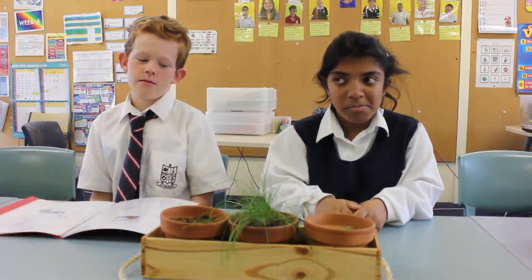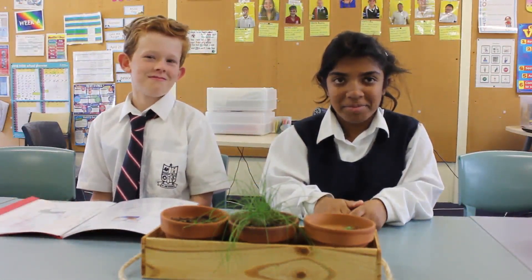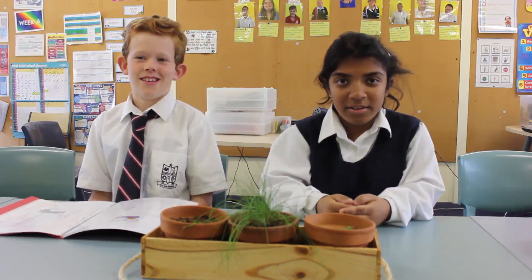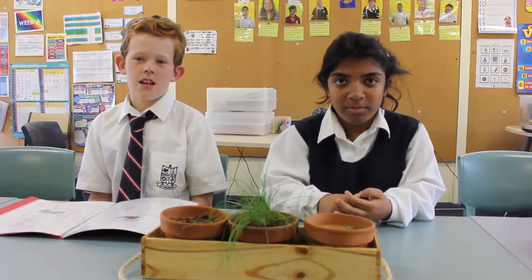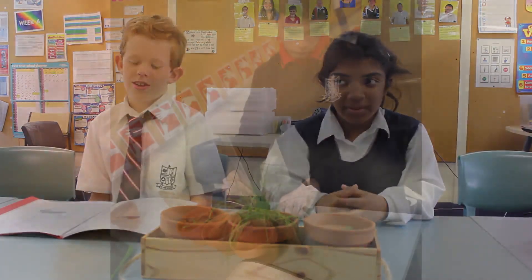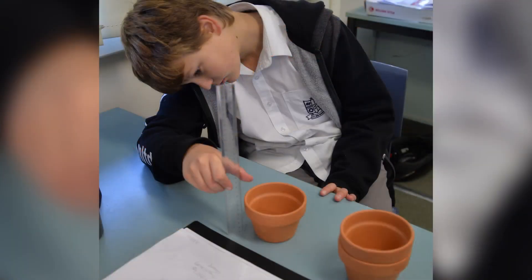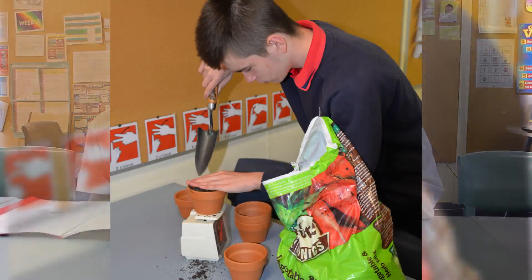What were the easy bits, Rani? Sanding. Okay, what about the maths? The maths was actually pretty hard. Was it? Yeah. We have to draw pictures of the thing that we're going to make.